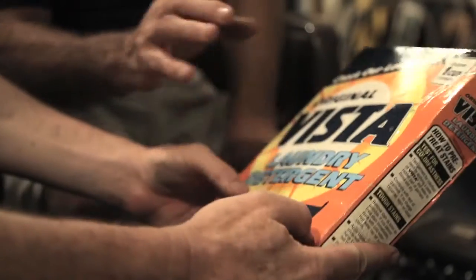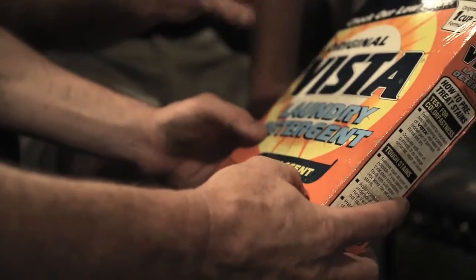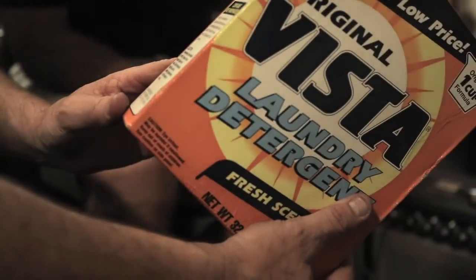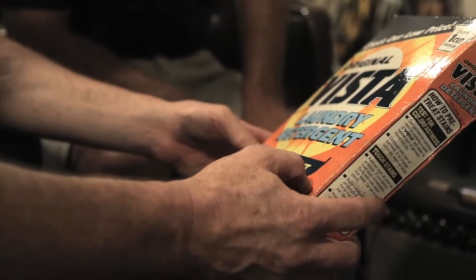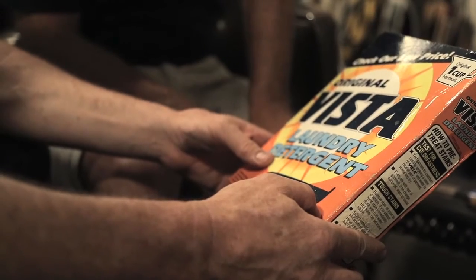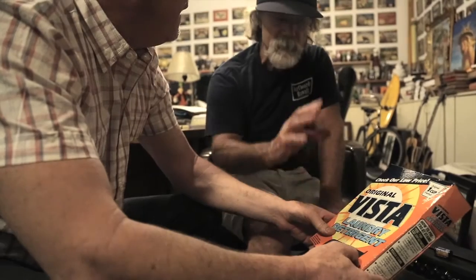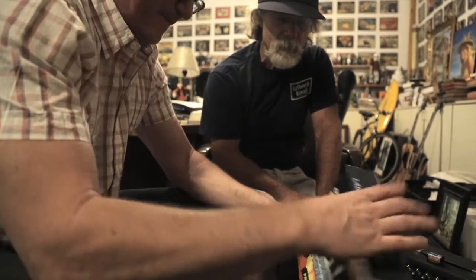This one had such seventies colors — with the orange and the yellow. And now all of a sudden orange and yellow are back in. I like this one because I was doing a lot of poster design and lettering, and I was always looking for color combinations.